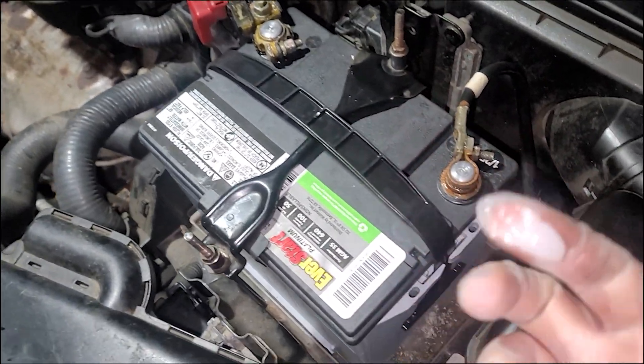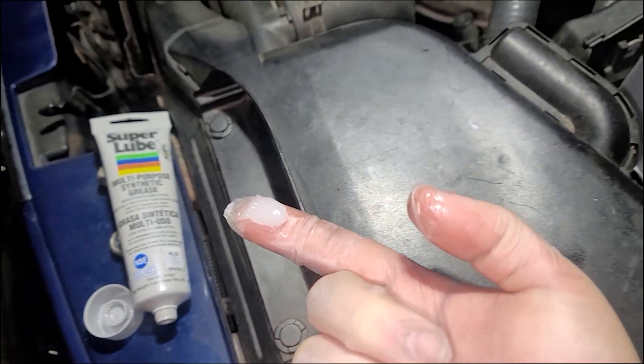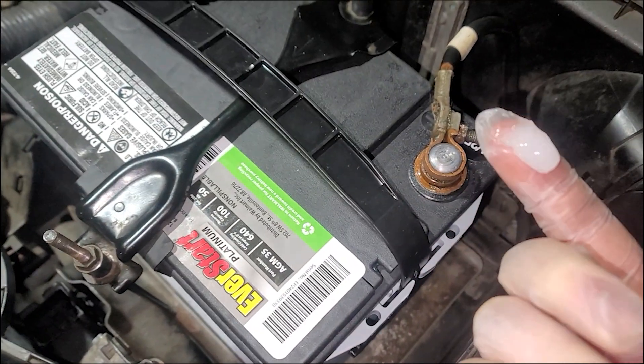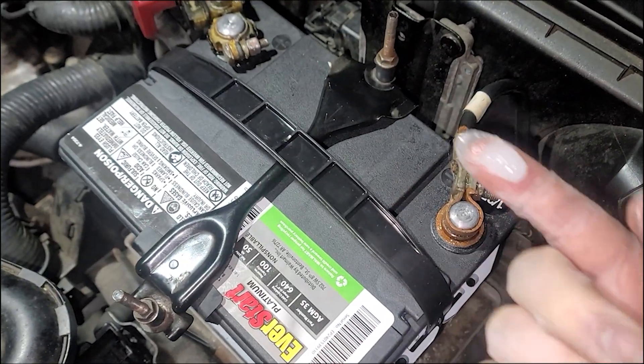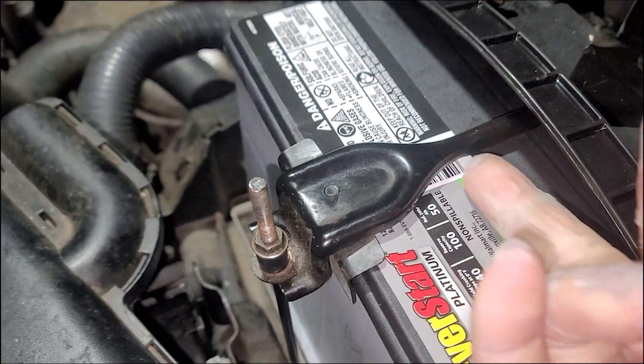Word to the wise — this on my finger is a little bit of dielectric grease. In the winter, I just replaced this battery for someone. Nice little shims because the battery is shorter, so keep that rack nice and tight.